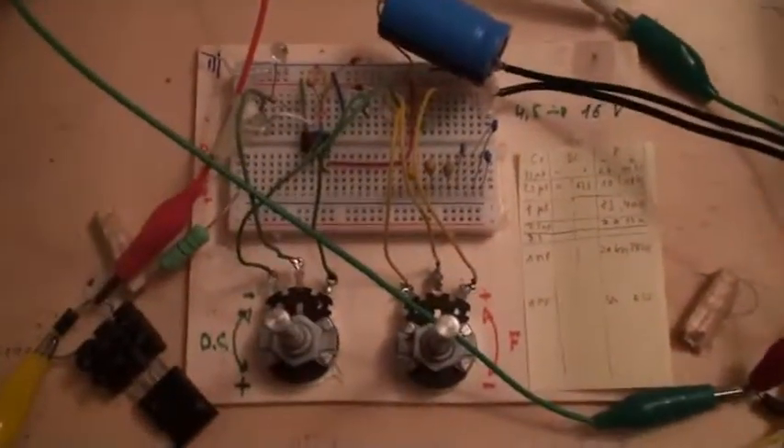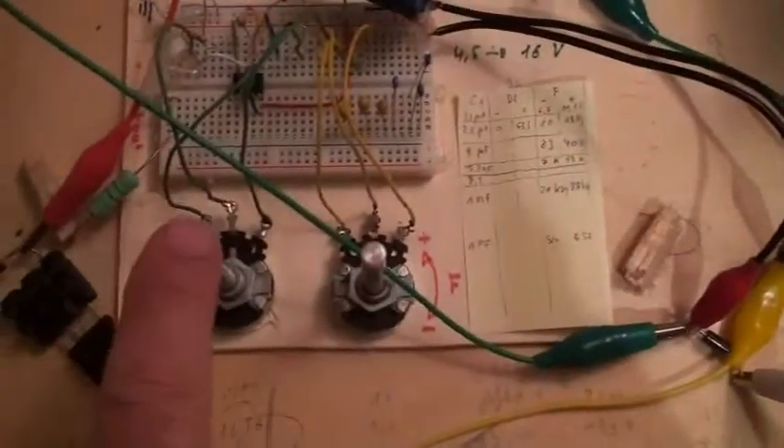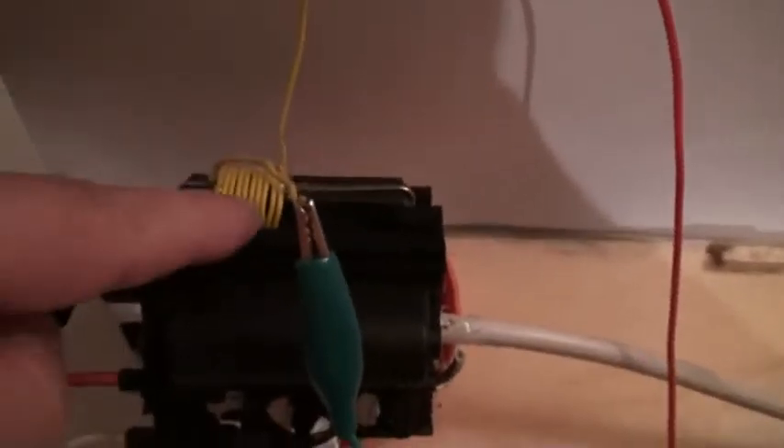I will show you the experiment. The battery here — I use only one battery, 12 volts. The timer here is a very old timer; it works very well with the duty cycle control and the frequency control, which is driving this MOSFET here with the resistor.